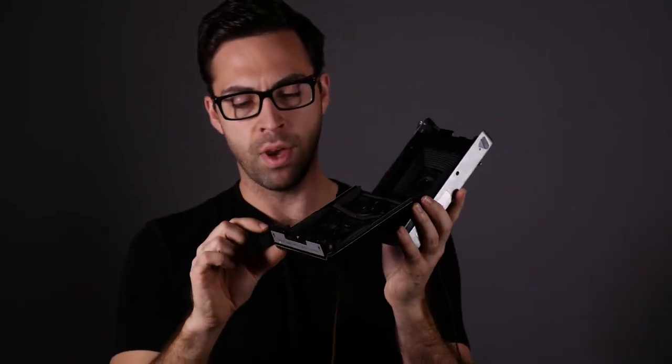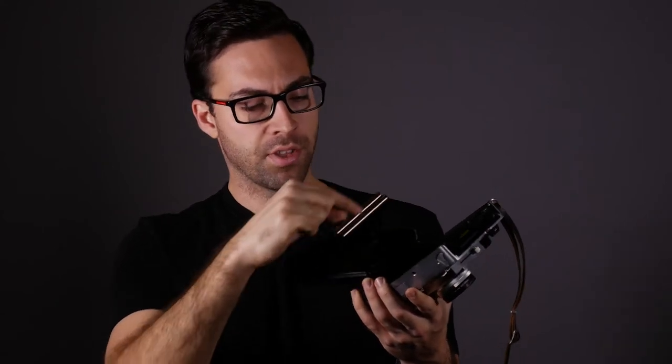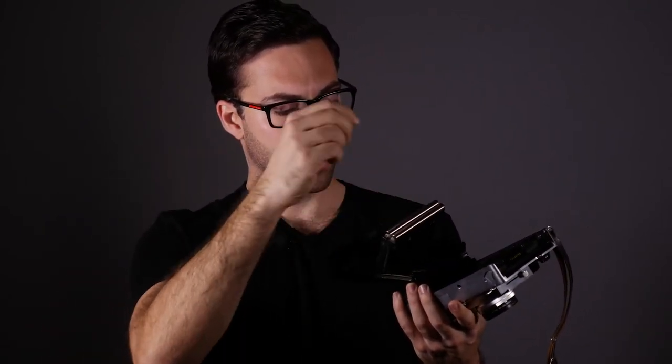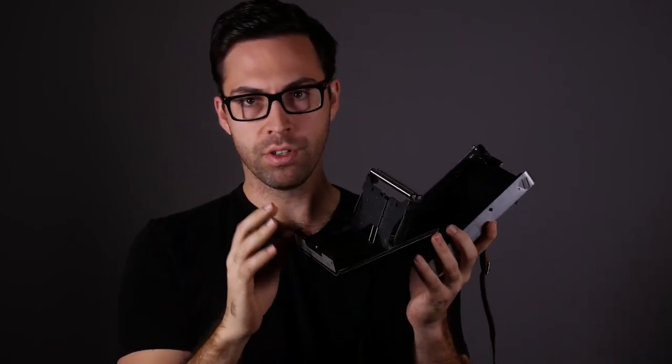This is the Polaroid 195. Each camera or back might be a little different, but they should all have the same basic features. Here's the old cartridge — we can remove that. The important thing is whenever you switch packs, you have to clean the rollers. On this camera, there's a little red tab you pull up on and the rollers flip out, giving you access to clean them. Use some rubbing alcohol and a lint-free cloth to make sure there's no chemical buildup that will cause uneven development. You want a nice, flat, even surface when the film pulls out so the chemicals spread evenly.